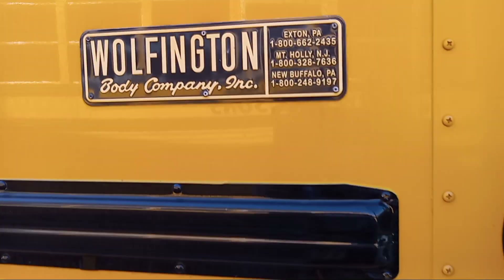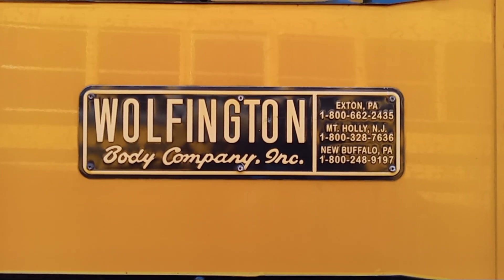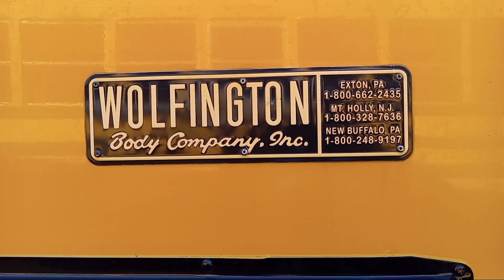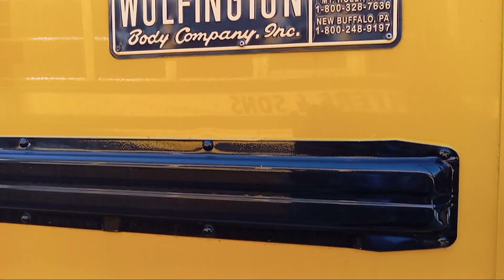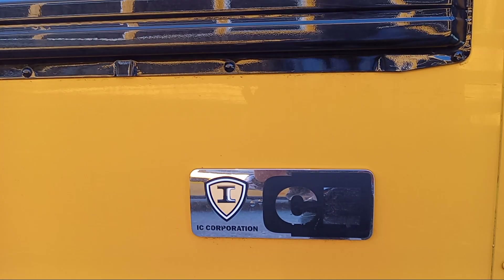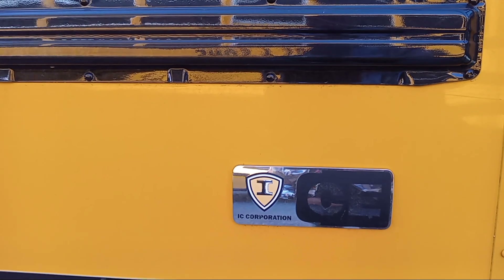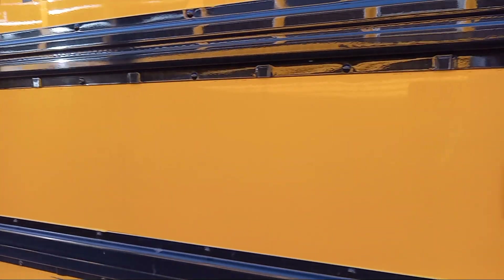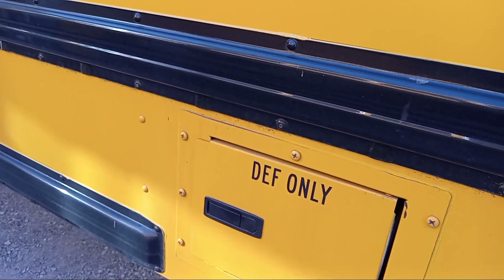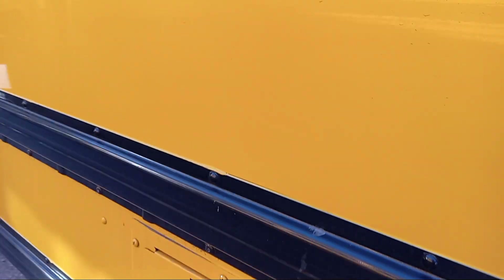This body is made by Wolfington — an XMPA. This is the IC Corporation. IC Corporation. And this actually takes DEF fluid. It takes DEF fluid.